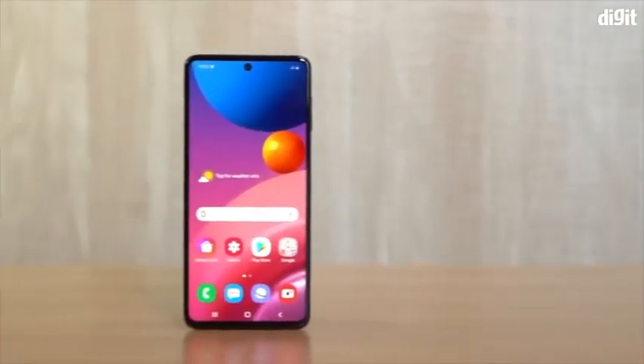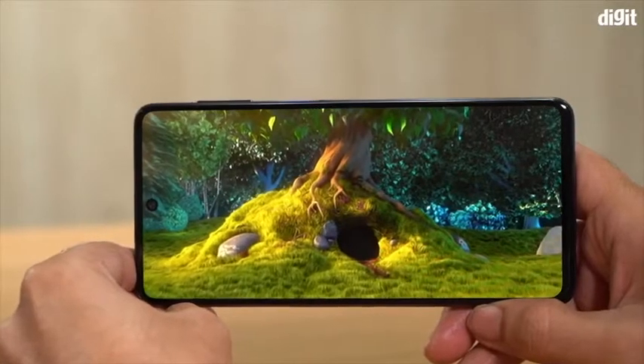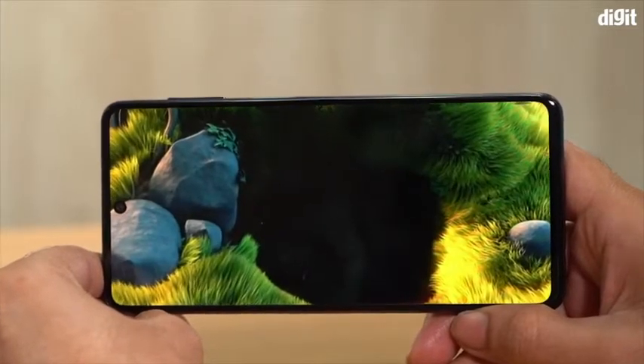Turning on the phone, we see that it packs a 6.7-inch Full HD Plus Super AMOLED Plus Infinity O display. Samsung is no stranger to offering AMOLED panels in phones, and as always, you get vibrant colors with deep blacks.